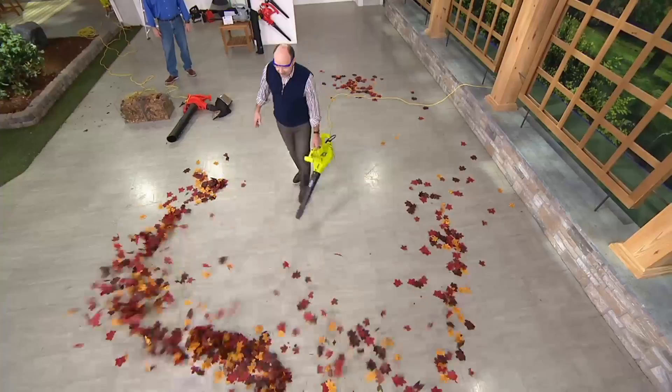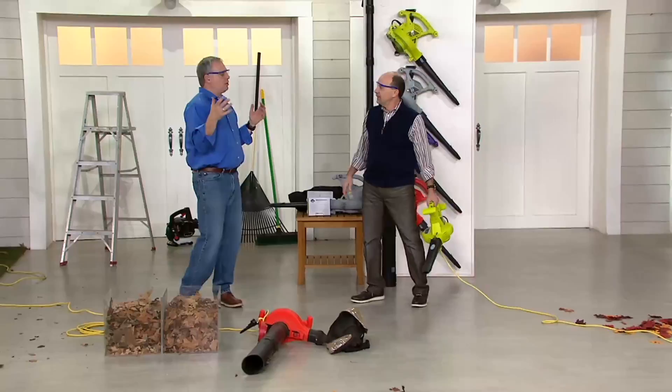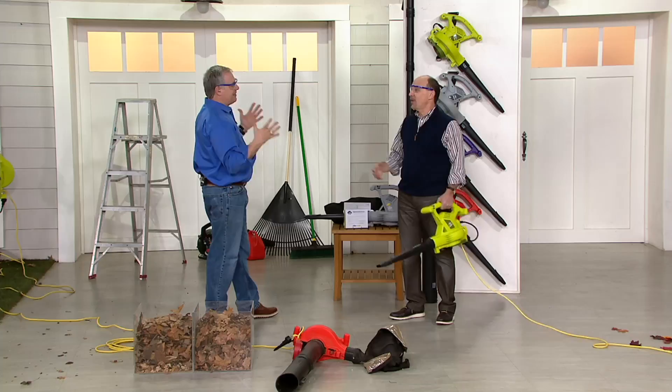Look at that — how is that for fast work? They don't stand a chance because you need that power. This is a smoother surface, but when they're on your lawn, the grass acts like fingers and wants to hold on to everything. Or your asphalt driveway — so this allows you to blow them right off. And did you notice I did that one-handed?